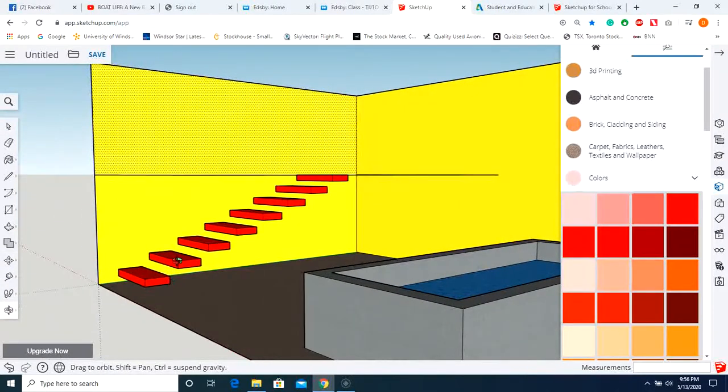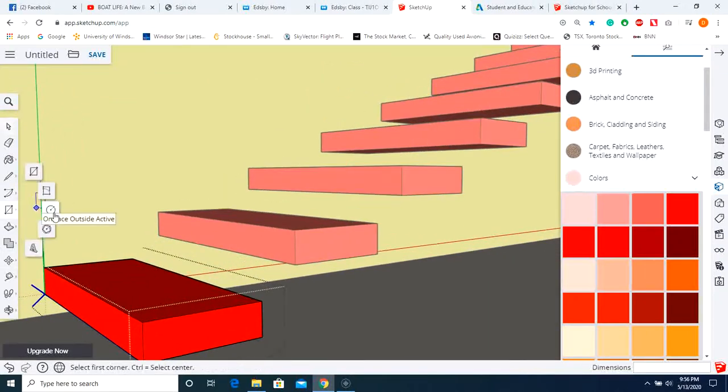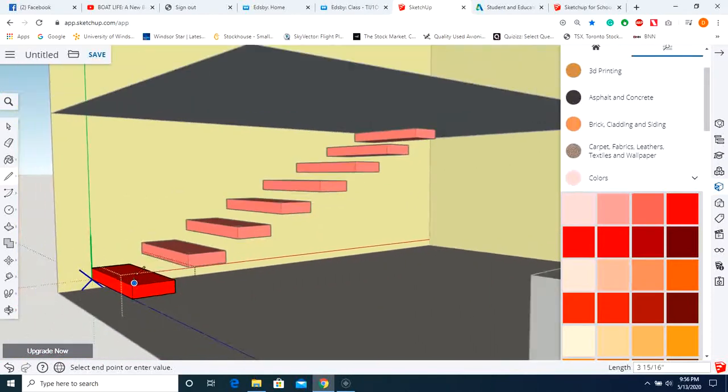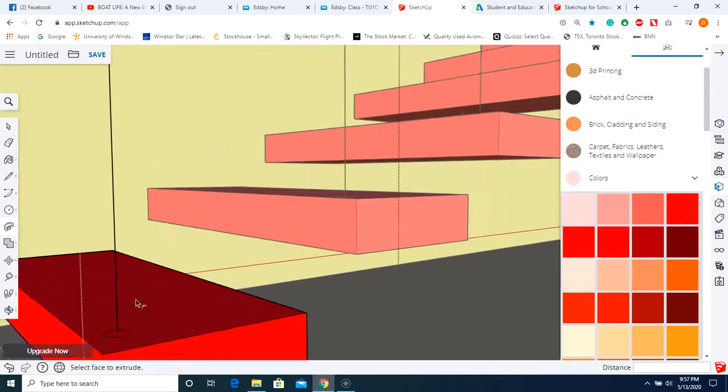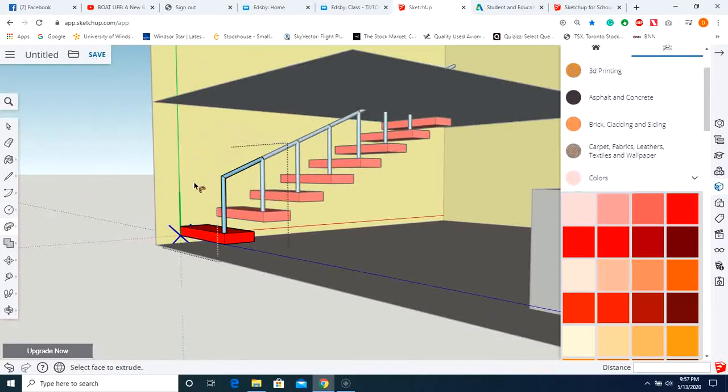You might end up with more stairs than you need — if they overlap each other, undo and use a smaller number. Now we're going to edit this component again. Use the circle tool to create a circle right there, starting from the center. Pull it up — this is going to be the beginning of our railing. Do not bring it all the way to the top. Select the follow me tool, click on the circle, and follow the railing path up to the first one. Click, and now you have your railing thickness.